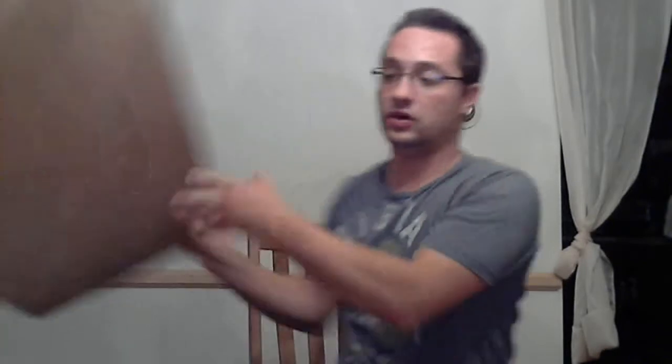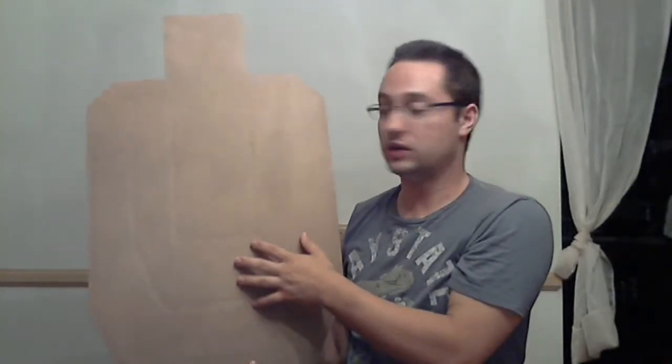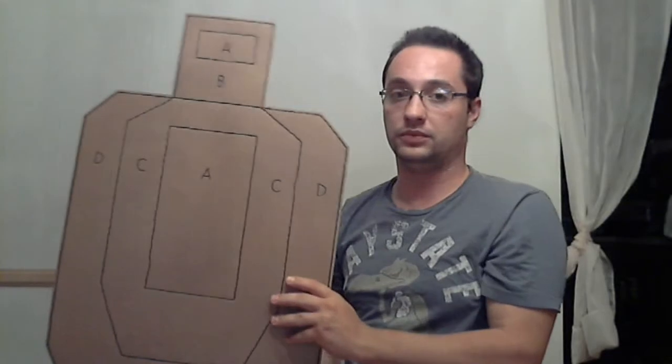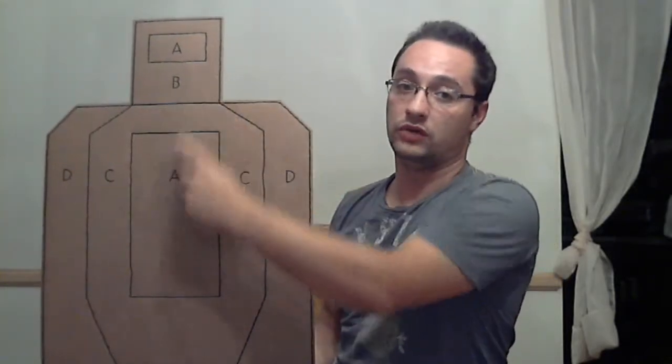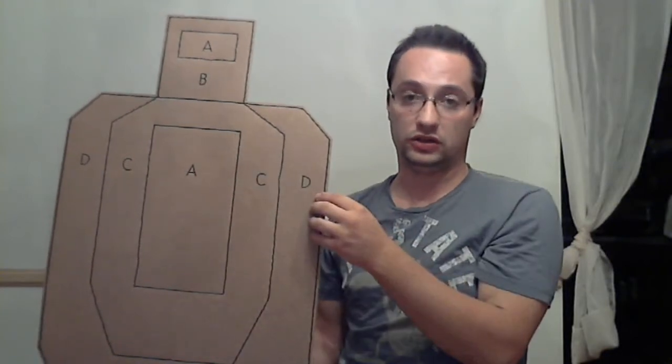This is what a USPSA target looks like. It's cardboard on one side — this is the side you'll be shooting at — and it's white on the other side. The white targets generally signify no-shoots, so if you hit them, points will be deducted. There are perforations on the front that separate it into smaller areas. I've outlined them in permanent marker to make them easier to see. You have Alpha, Bravo, Charlie, and Delta. The Alpha is like hitting a bullseye and you get the highest points per shot. With Delta, you get the least amount of points per shot. If you miss, points are deducted.